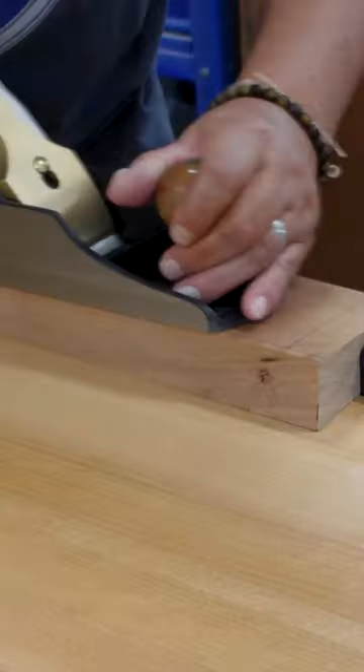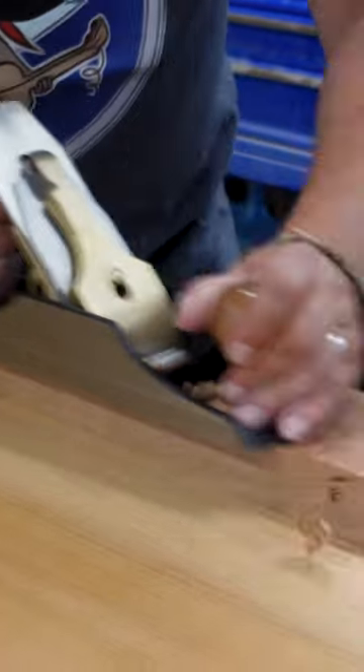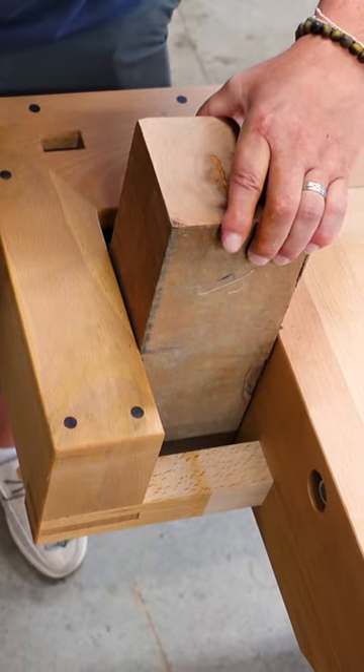Or I can lay it flat, planing the face this style with the L-style vise — and this is all traditional. You can also, if your piece is thick enough, put it in here and use this end part as a clamp.